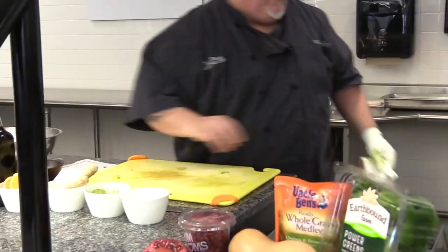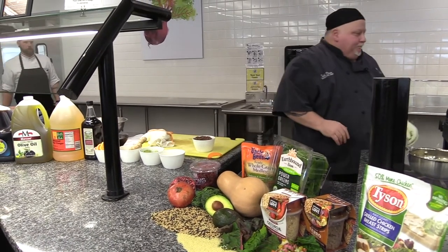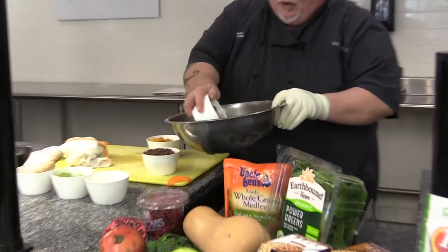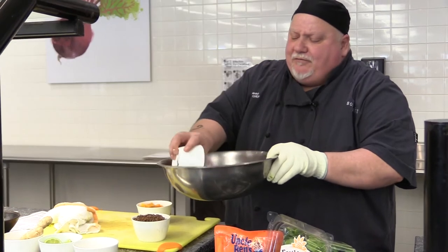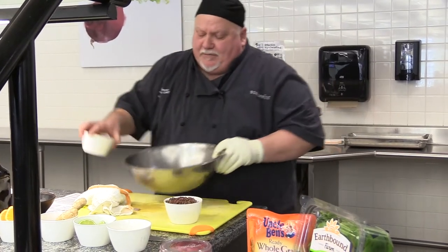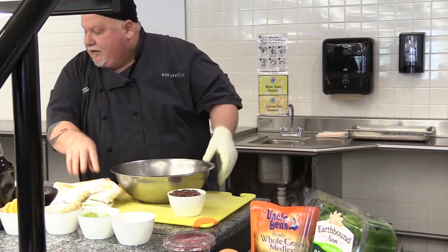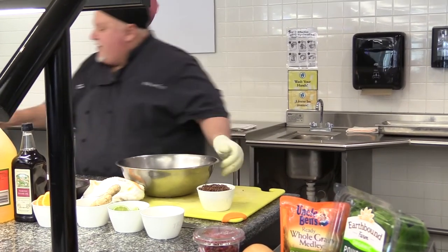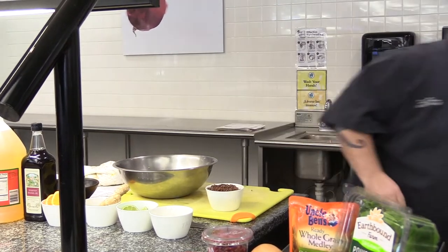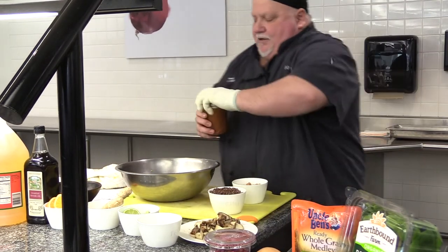So our avocado is ready, chicken is ready. Through the magic of television, I have some quinoa that's already been cooked, and I also have some vegetables that have already been cooked, just to make it faster. We're going to combine our roasted onions — they can be hot or room temperature after you've cooked them, they don't have to be scorchingly hot. Same thing with your squash, which has been roasted. We're going to put a little bit of salt and pepper on those to taste, then put just a little bit of the dressing on just to get the flavor all the way through.